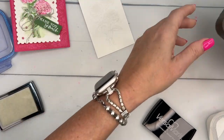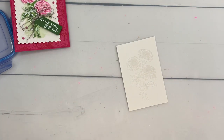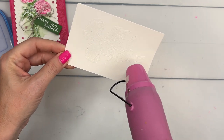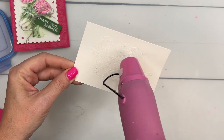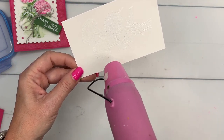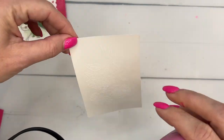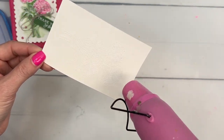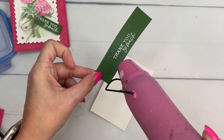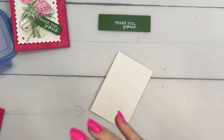We've applied white embossing powder, so now we're gonna bring over our heat tool and heat it up. You may be able to see it turn shiny even though we're using white on white — it'll be a little bit hard to see at first. Hold the heat tool about a couple inches away and move it around so that you don't scorch your paper. Once it's heated you can really tell a difference in the powder — it turns a bright white and it's shiny, so it's easy to tell where you haven't heated it long enough. It does take your heat tool about 10 to 15 seconds to heat up enough to activate the embossing powder.